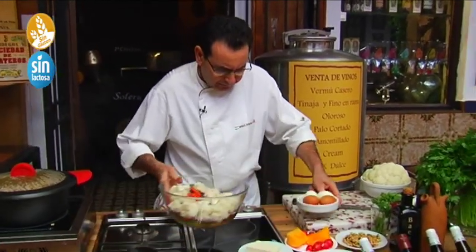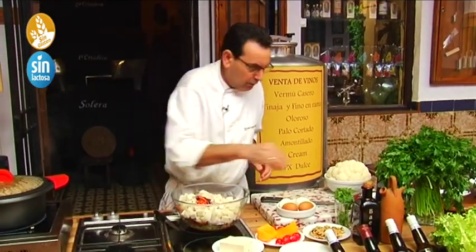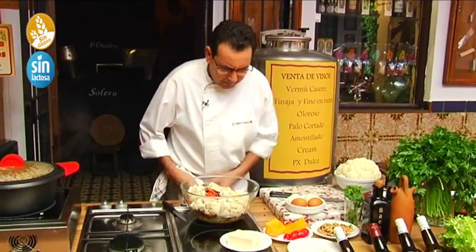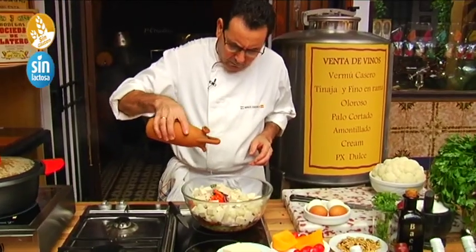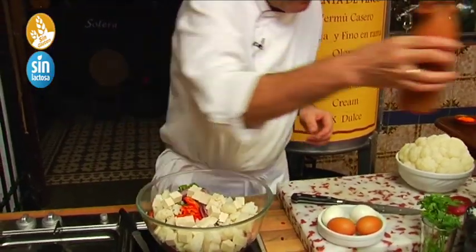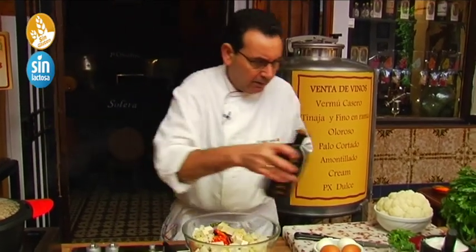Now what we are going to do is dress it. We'll dress it with a little salt — adjust the amount to your taste — then a little white pepper. Then a good splash of Montilla-Moriles vinegar — one of the things that goes best with cauliflower is vinegar, it is divine dressed this way. A strong, flavourful dressing. And then a good splash of extra virgin olive oil, of course — there it is. A powerful dressing.